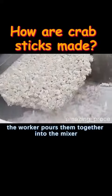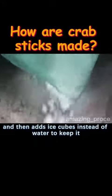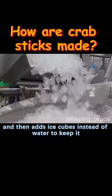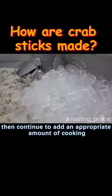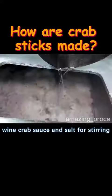The worker pours the surimi into the mixer, grinds it, and adds enough starch and protein powder. Ice cubes are added instead of water to keep the mixture below 10 degrees. Then an appropriate amount of cooking wine, crab sauce, and salt are added for stirring.